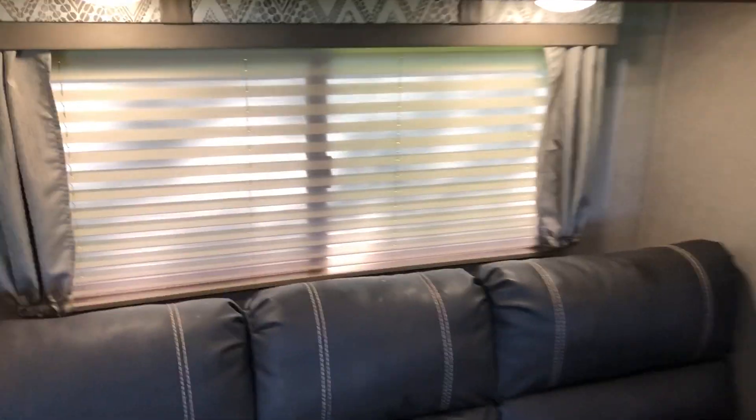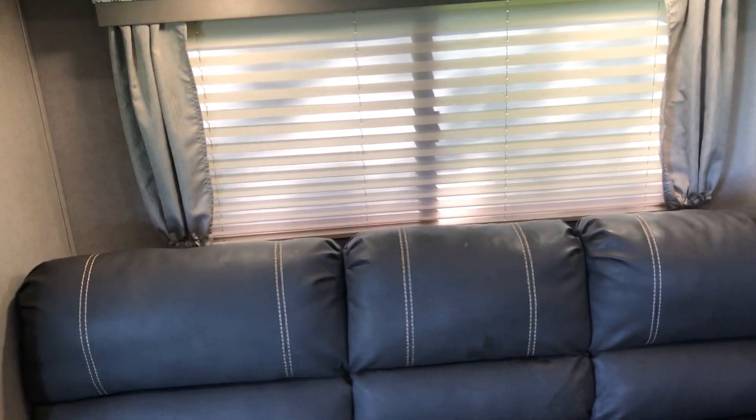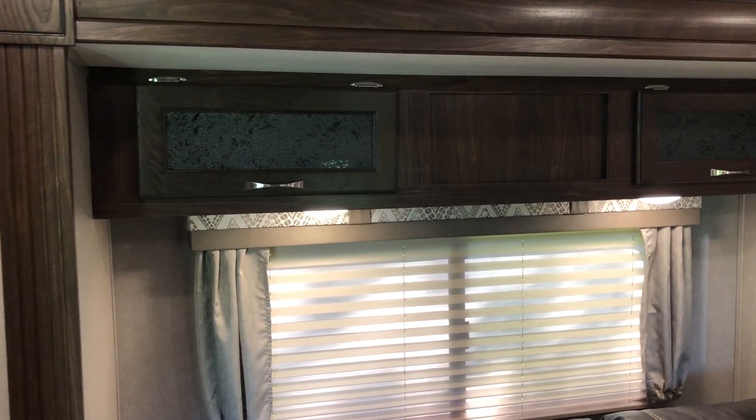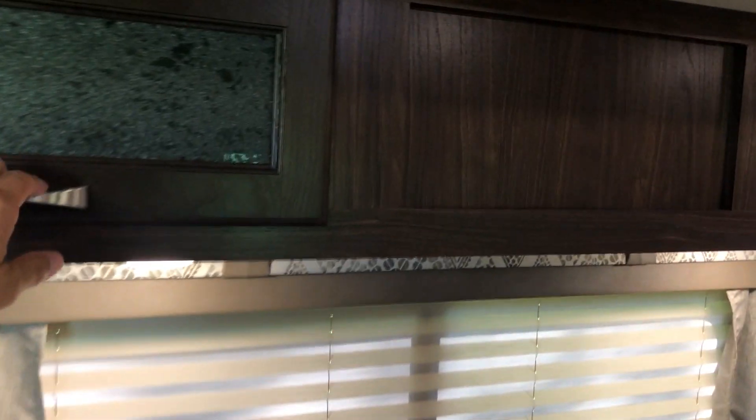There's also space behind the sofa that's a pretty nice storage area — we actually kept our camp chairs folded up back there along with a little vacuum, so it was a neat place to create some extra storage. Overhead there's flip-up storage that goes the whole way through to the other side.